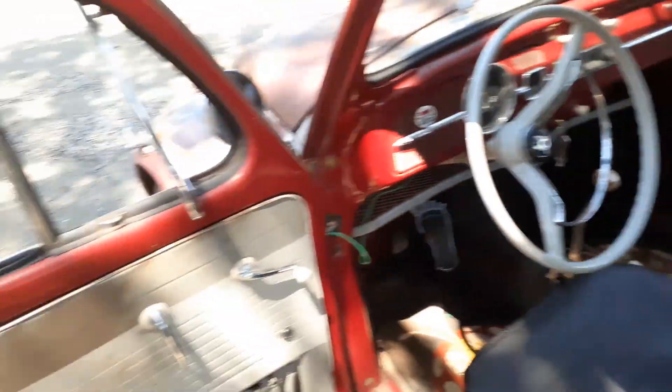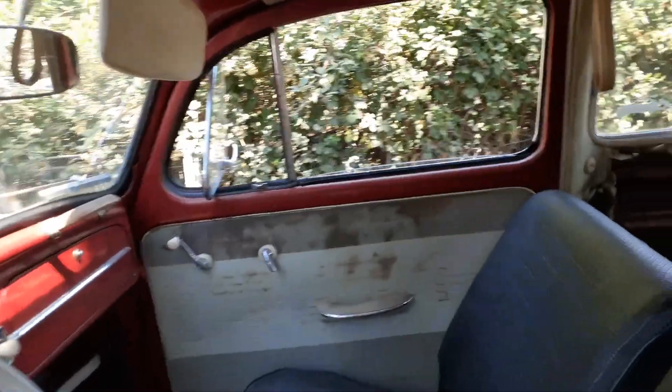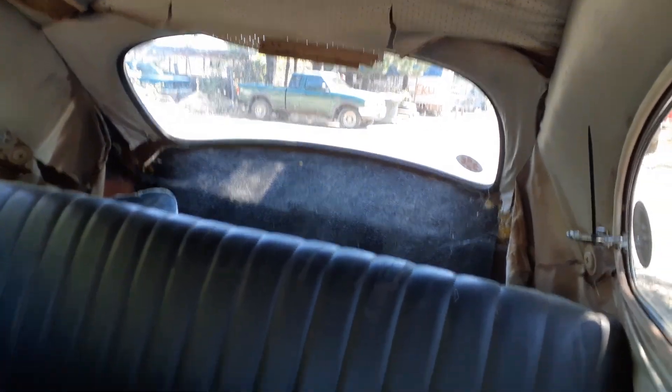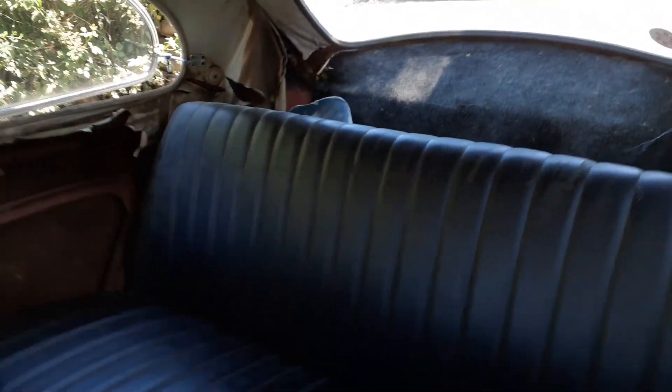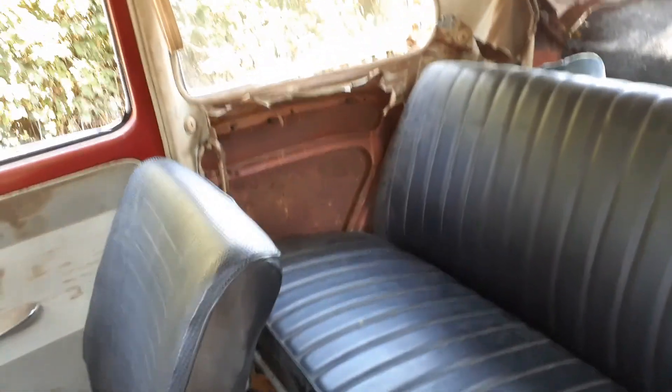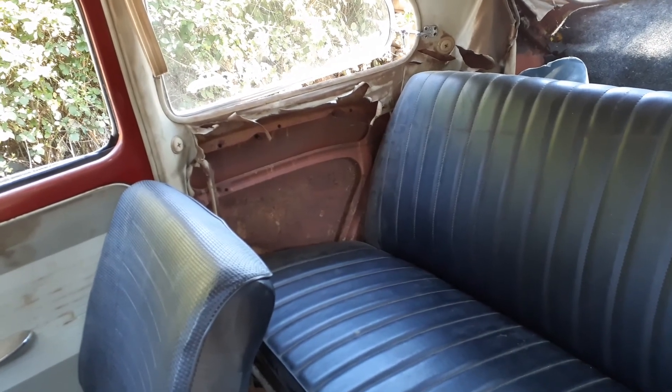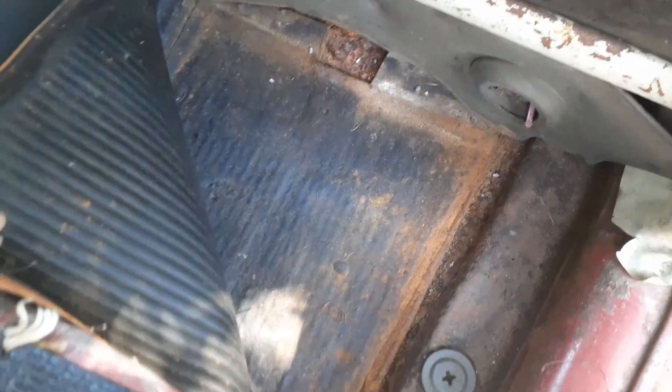It's got all the interior in it — the front door panels, a little sun-baked. Looking at the headliner, it's not so bad there, but towards the back it's starting to come apart. It's all original stuff. No quarter panels in the rear — they weren't there when I got the car, I don't know where they went. I didn't bother cleaning this out or anything, but the pans are fairly solid. Let's take a look underneath.